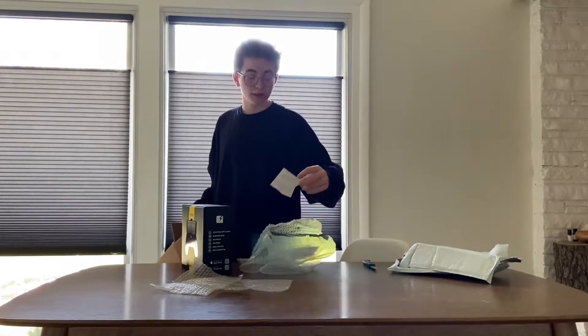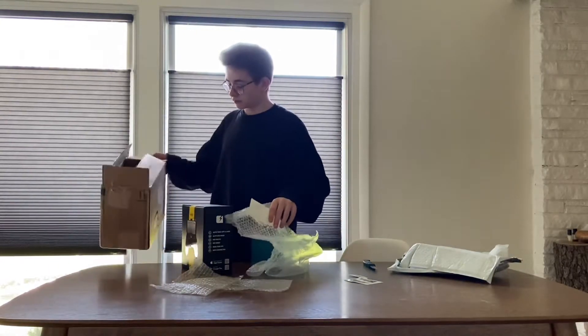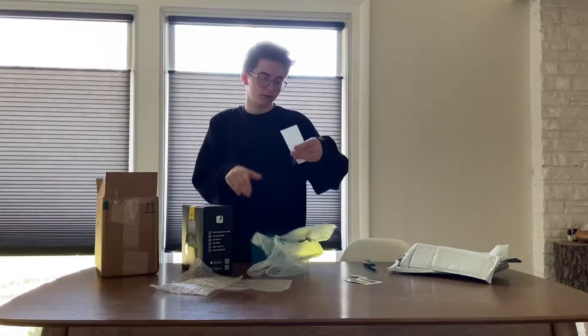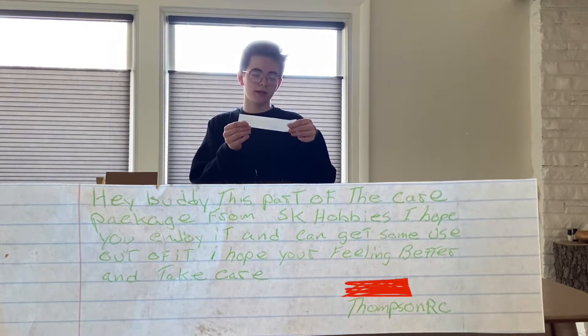We even got some stickers and a little note as well. It says: 'Hey bud, this is a package from SK Hobbies. I hope you enjoy it and get some use out of it. I hope you feel any better — take care.'